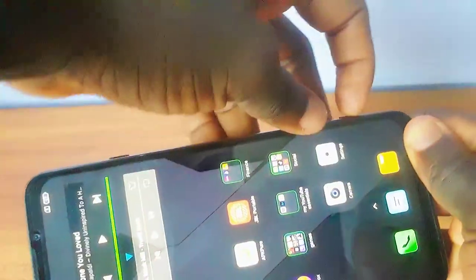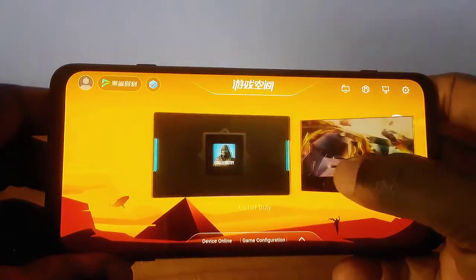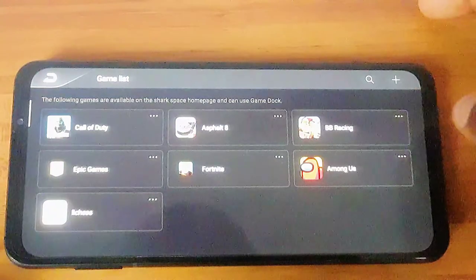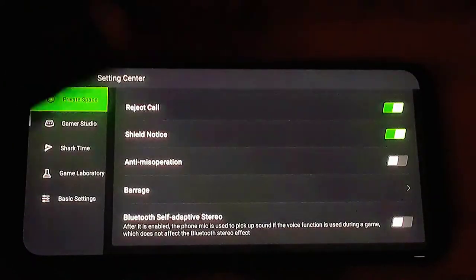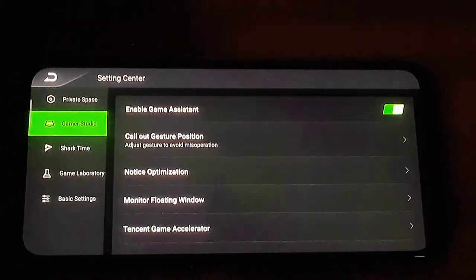Now let's talk about the gaming aspects of the phone. If you look at the side of the phone you can see a switch, and when you flick it, it converts the phone into gaming mode. All your games will be over here and you can choose the game you want to play. You can also bring in other games which aren't listed and just add them. Let's go ahead and look at the settings — over here you can customize how you want the gaming interface to be.